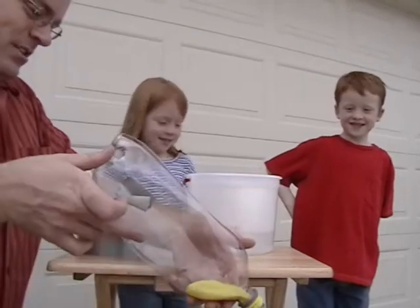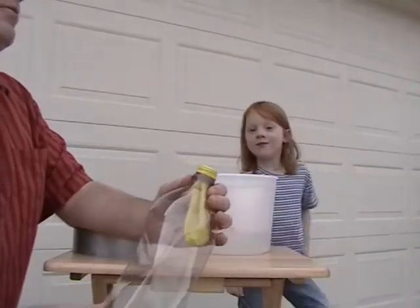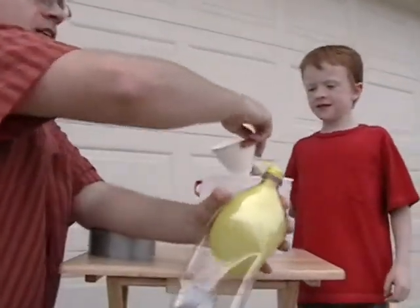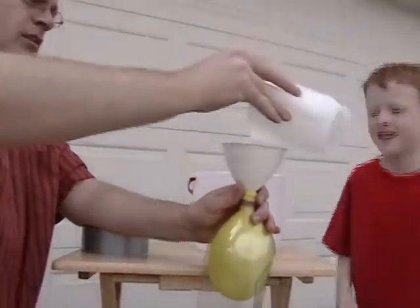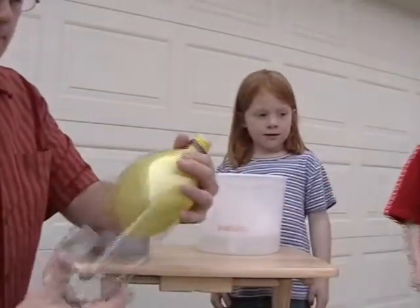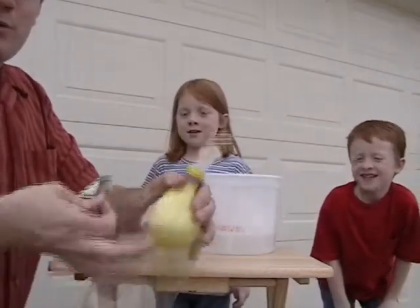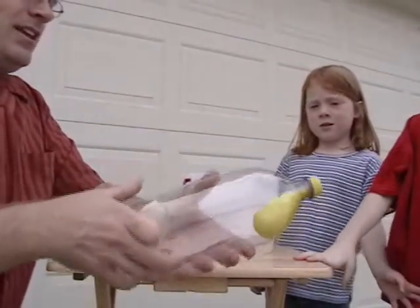There it goes. Didn't really shoot out as much as we would have hoped, but let's try again. I thought it was going to go really far. Maybe if I had a bigger balloon. Let me try again — maybe if we use a little less water. We'll just pour a little bit of water in. Let's do a countdown from three — three, two, one. Not so much. Maybe it's because the bottle is kind of thin and it's collapsing.